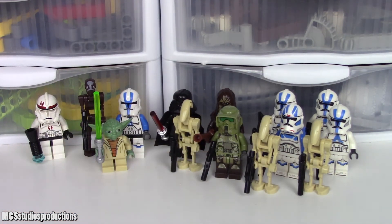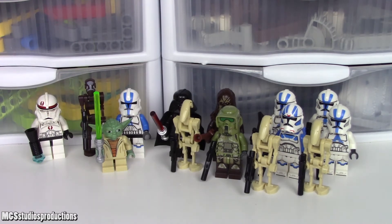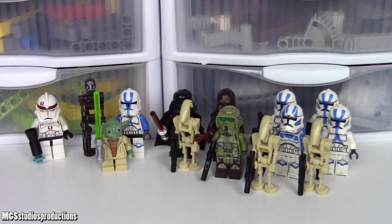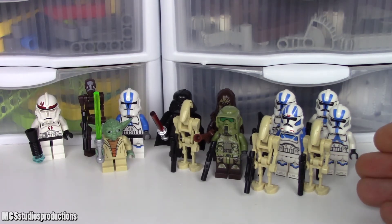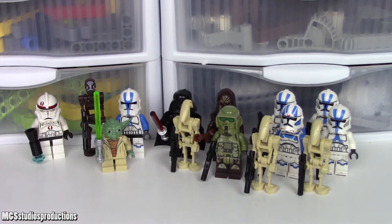As far as which figure selection I think is the best, I've personally got to go with the 75280 501st Legion Clone Troopers figure selection. First of all, it has two more figures than the 2019 set, which was the Clone Scout Walker 20th Anniversary Edition, which also had one more figure than the 2013 version, which had two more figures than the 2005 version. So obviously most figures there. I think the 501st Clone Troopers are overall pretty good, and the printing on the 501st Troopers from 2020 is definitely a change of style from the previous clones.